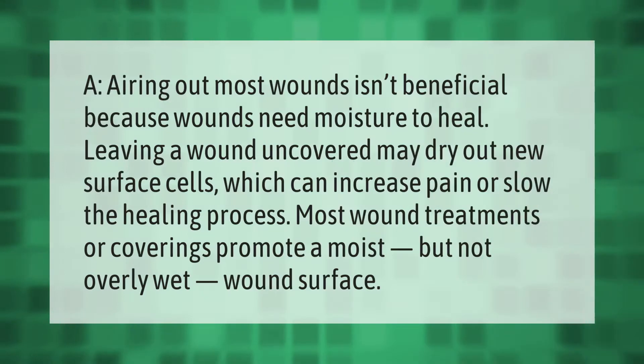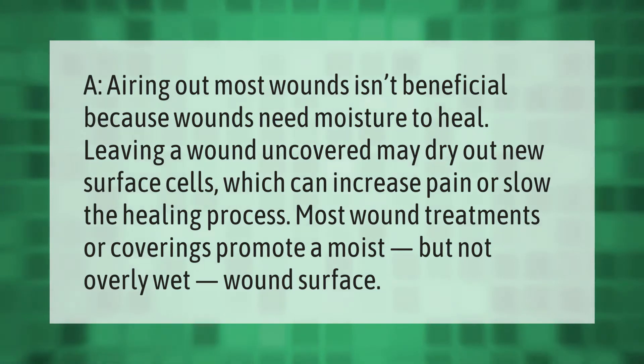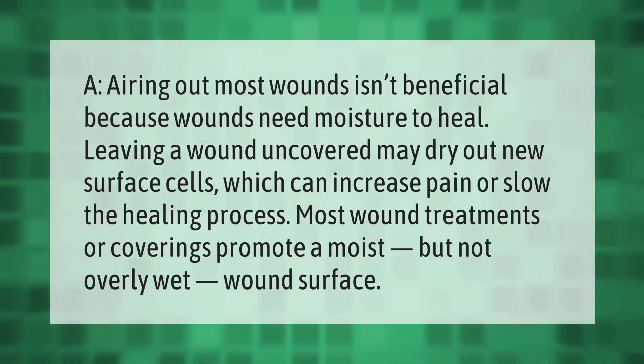Airing out most wounds isn't beneficial because wounds need moisture to heal. Leaving a wound uncovered may dry out new surface cells, which can increase pain or slow the healing process. Most wound treatments or coverings promote a moist but not overly wet wound surface.